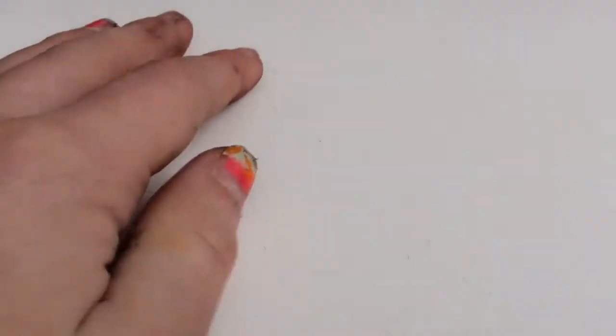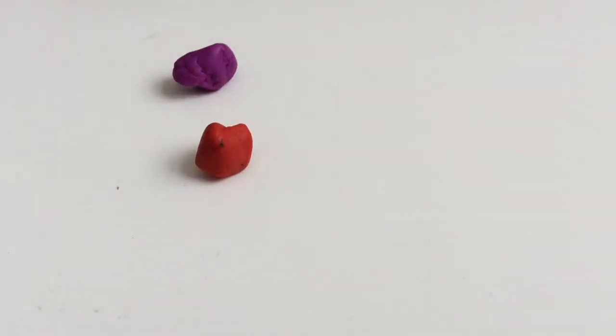Hello guys, and today I'm filming on a different background just to get better focus because it's a little bit dusty. I'm going to show you how to make a polymer clay hermit crab and a tank. I want to make it on a tank, but that is optional.